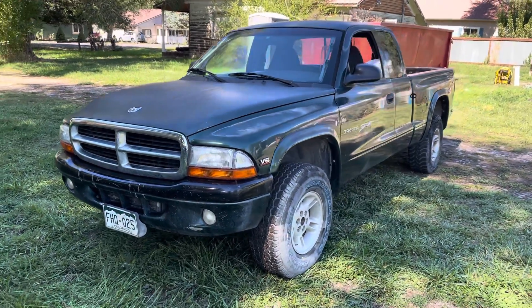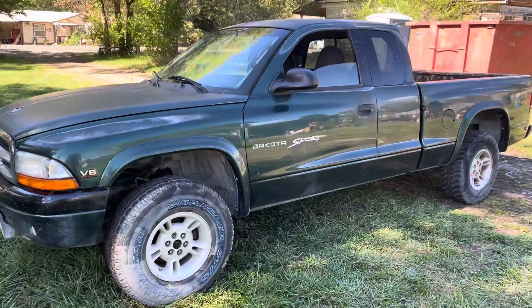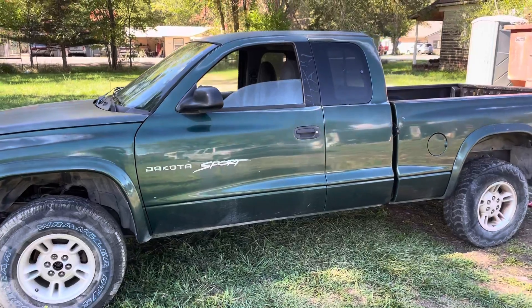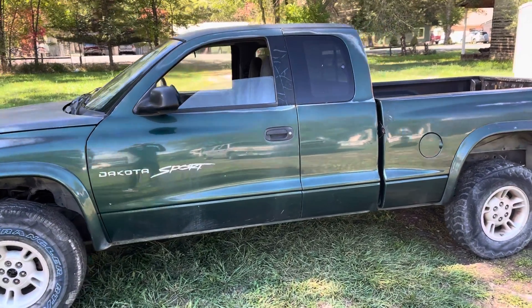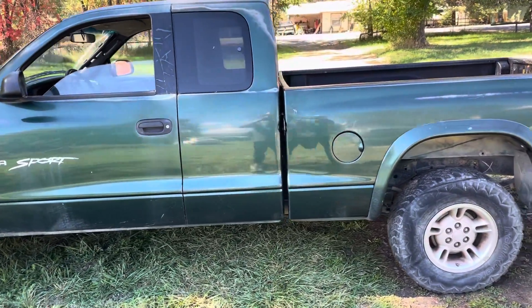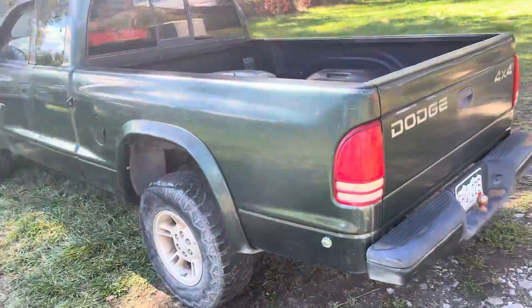It's a '99 Dodge Dakota Sport, four-wheel drive, V6. It's got a cracked manifold on the right-hand side. 137,000 miles. Motor runs strong but does need that manifold replaced.